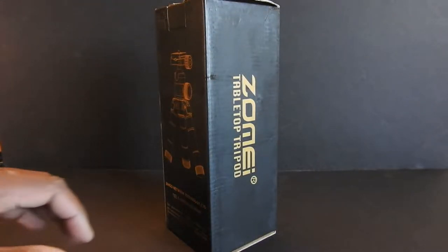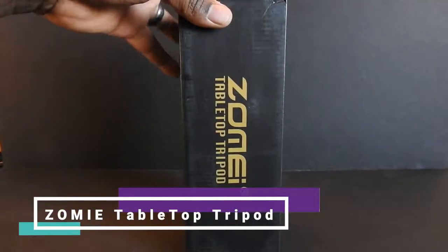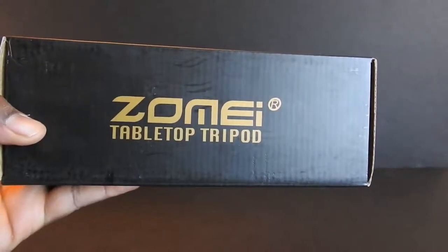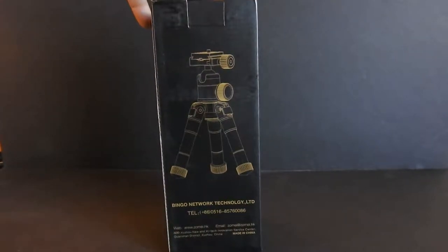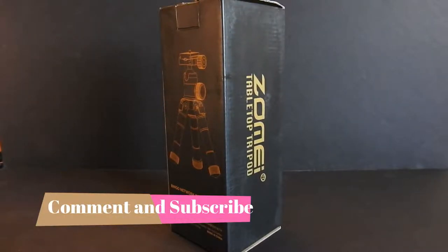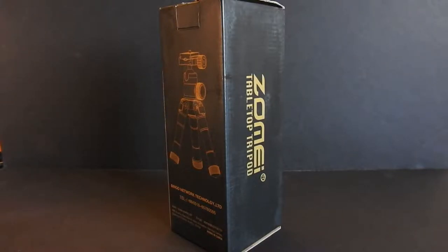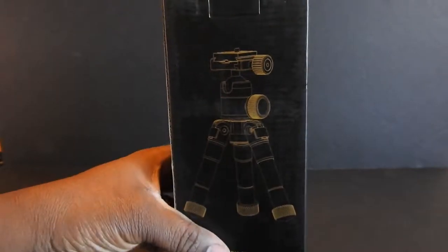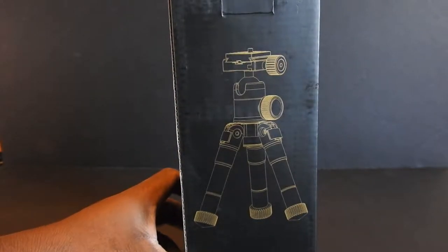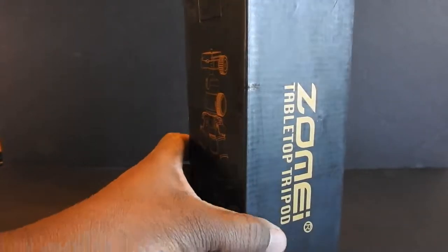Hey, what is up guys, V Worldwide here. Today we are unboxing the Zomi tabletop tripod. I'm looking for another tripod to do some tabletop shots since my current tripod is just too big. So I'm going to be using this one on my desk so I can get a little closer up for you guys on some of these products. So let's bust it open and see what we got.